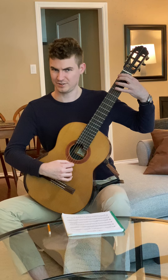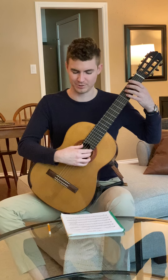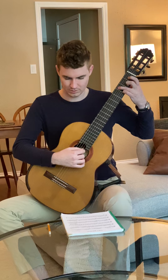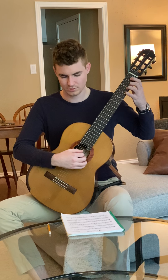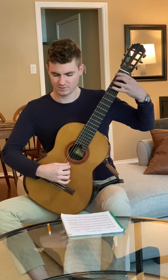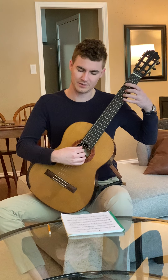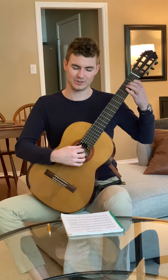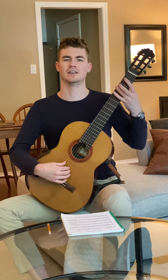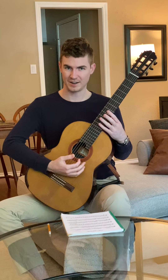And then you can get a little ponticello here — play closer to the bridge. That's sort of a funky measure. A little retardando there too, and pause. And then you get into this last line — with all these slurs make sure they're even. And a slight retardando at the end.